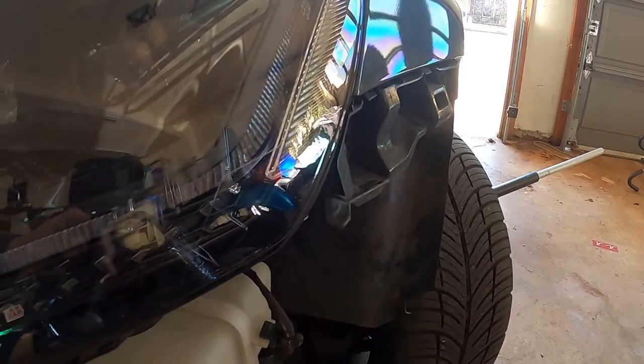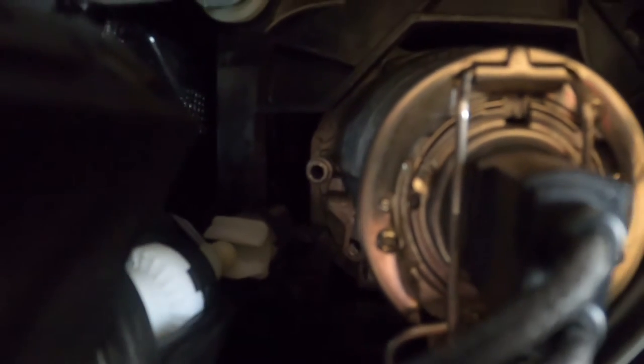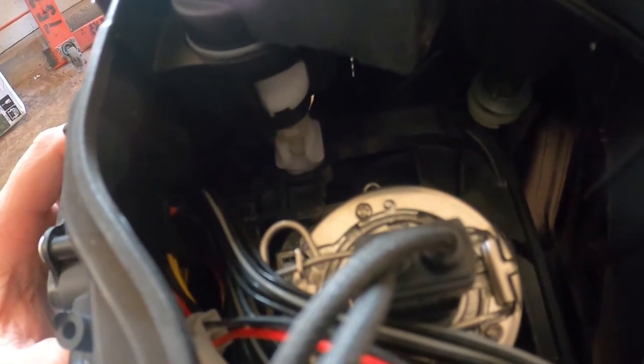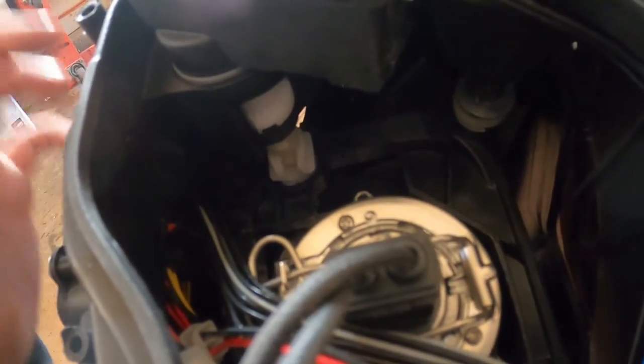This one simple trick will save you time and frustration. This little dude inside the housing needs to be in its clip. My right light was correct, but I could not adjust the left any lower than directly into the eyes of oncoming traffic. Easy enough to reattach, and it will save you all the headache.